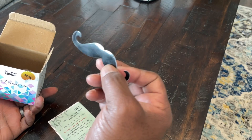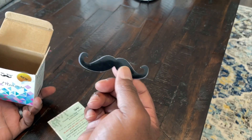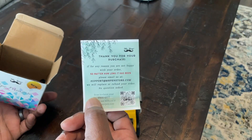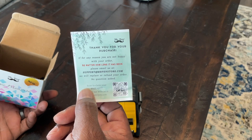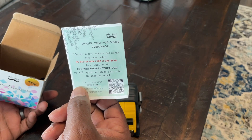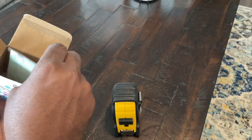On the inside, there's a cute little mustache sticker — I guess that's part of their branding, kind of cute. And just a little thank you card: thank you for your purchase. They're standing behind their product 100% — if you have any issues, you can email them. And there's a QR code to claim a free gift. Nice little touch there.